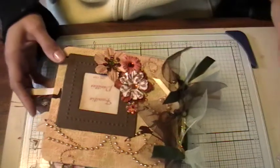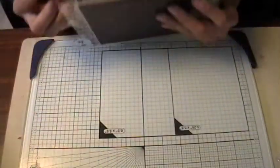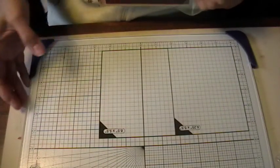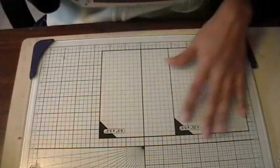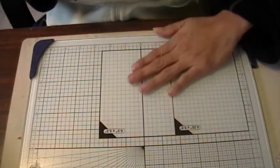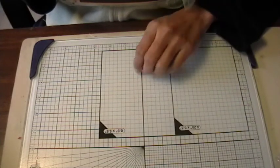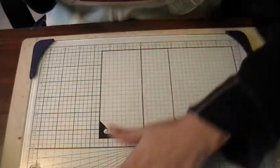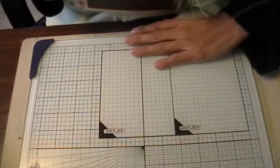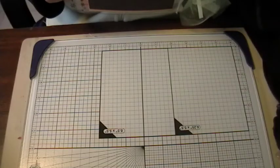Hi everyone, just wanted to share a little album I'm getting ready to send off. First I should show you, I got my new glass mat and it's fabulous. Thank you to everybody who recommended glass mats for me. I went ahead and got the Tonic Studios one — it's my little Christmas present to myself.